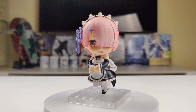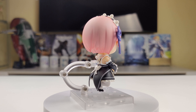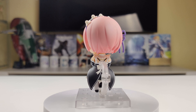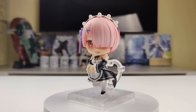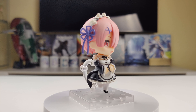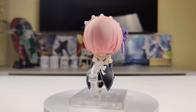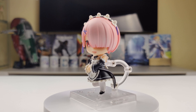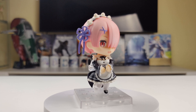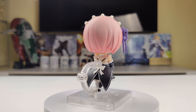Now let's put her in some poses. Here's the first pose. Ram has her faceplate with her standard expression, a lightly bent right arm holding her plate accessory, and a bent left arm with a flat open hand. The paint on this Nendoroid is perfect — there are no paint mistakes, no paint errors, or any paint transfer issues.